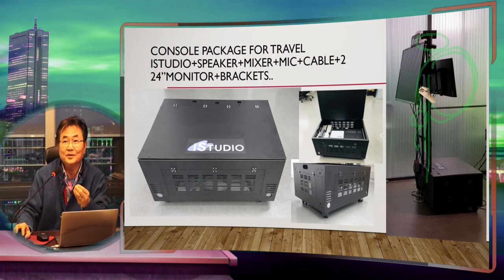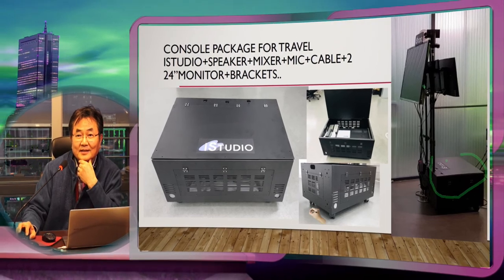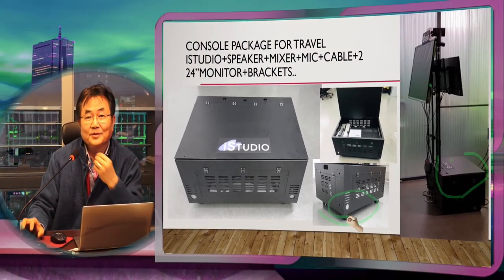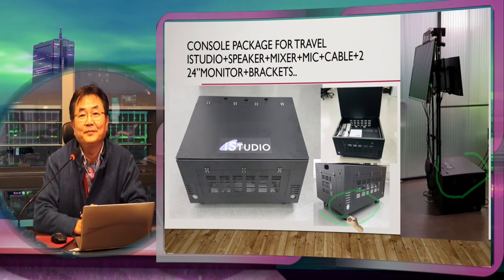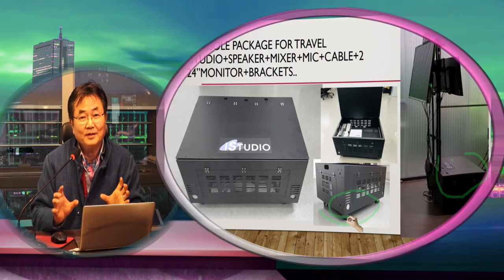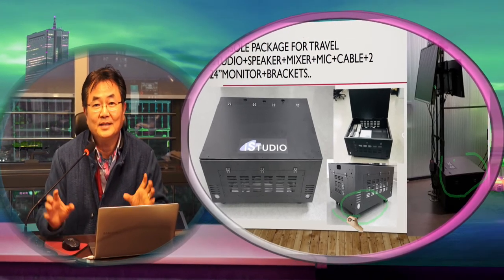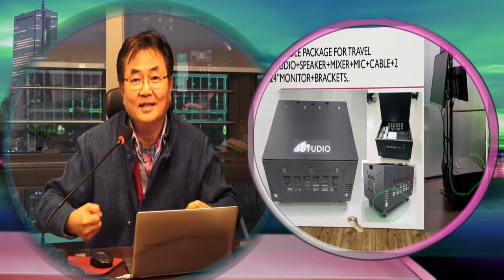This big monitor — we give you a bracket so you can mount a 40-inch or 46-inch display. We provide all the tools for assembly, but this machine is actually designed for transportation: you can make a 24 kg complete system to put on an airplane. The micro station consists of two packages, so you can carry a complete broadcast station in two bags onto a plane.